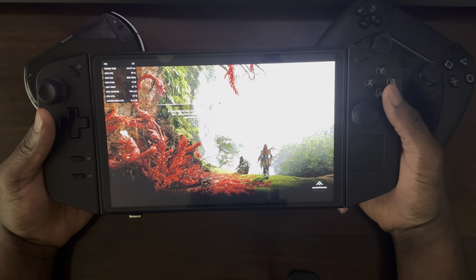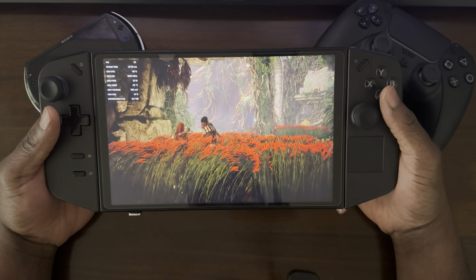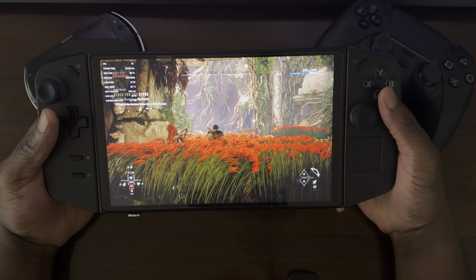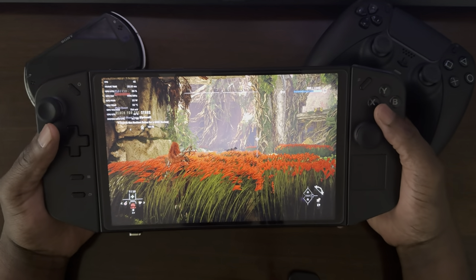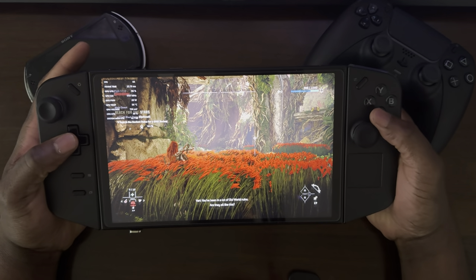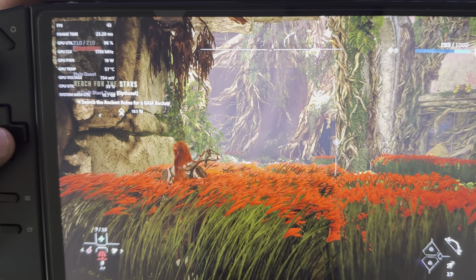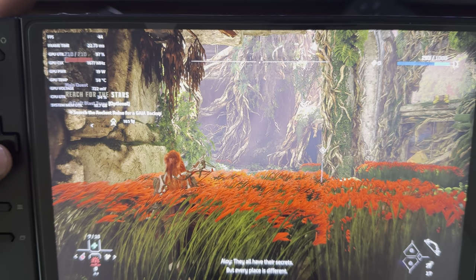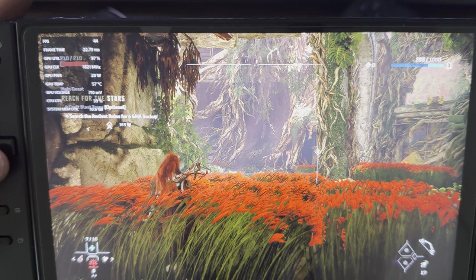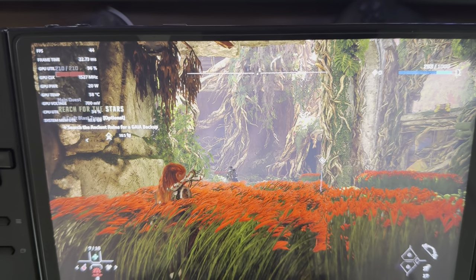The game takes a while to load. When you initially boot up this game, one of the things you notice is that shadows are compiling, and it might take a while. This is the game right here. On the top left you can see it's running at 43 to 44 frames per second, and the GPU power usage is 20 watts.